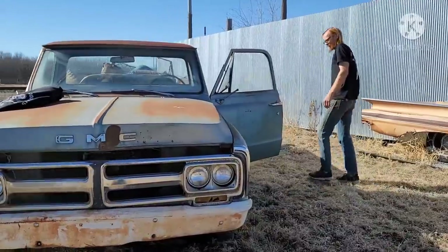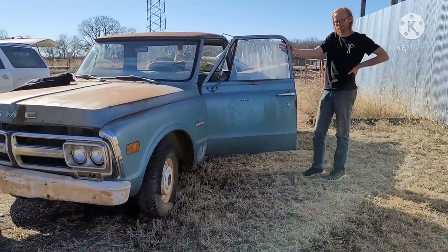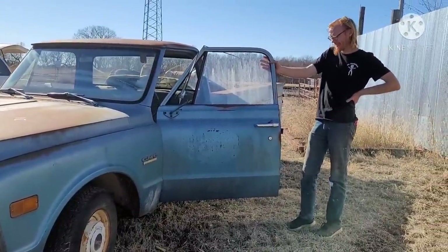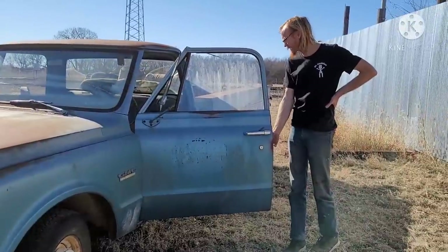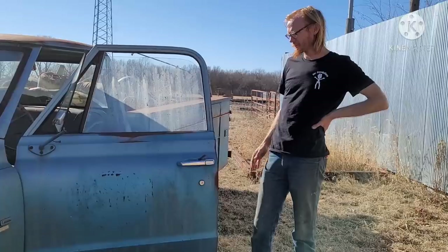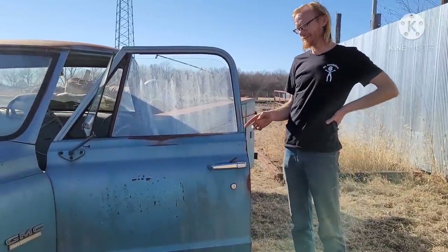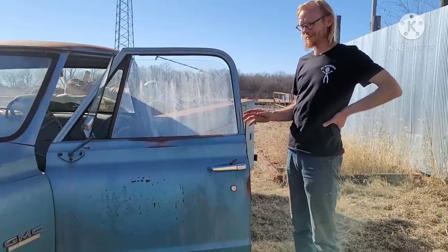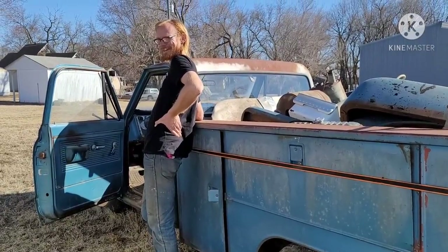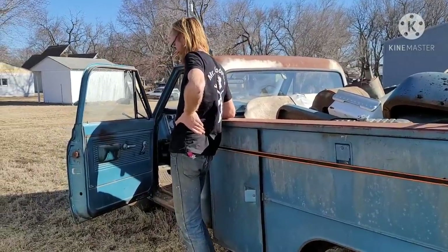Unfortunately, I violated one of my own rules when I bought this truck - I bought one that did not have working door latches. It's my biggest pet peeve. I was lucky to even be able to get this door open. I sat in there and kicked it, and I think it was only because it popped over the latch, because the little wheel in there does not turn at all. So these doors - nothing works. Everything inside of them is junk. The latches are junk. The regulators are junk. The lock mechanisms are junk. I violated one of my own rules, so that's what I got myself into. I've got to find a way to be able to fix these doors and figure it out.